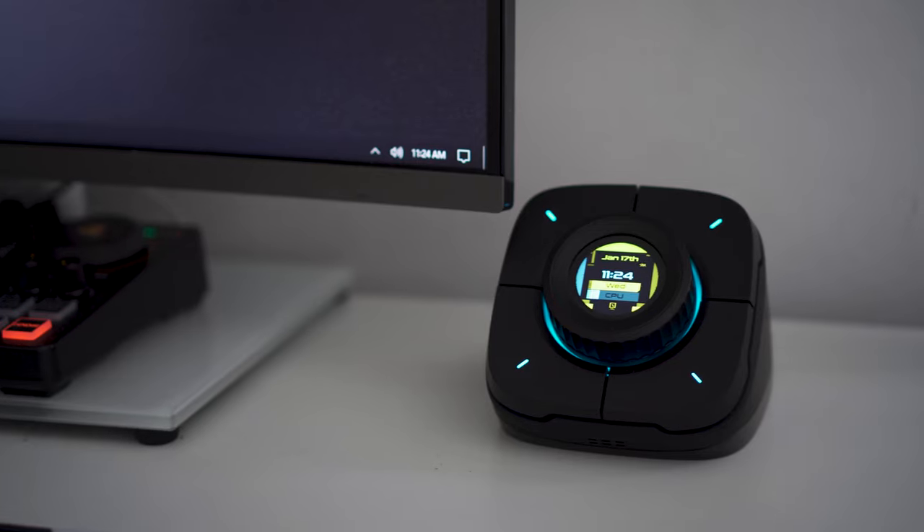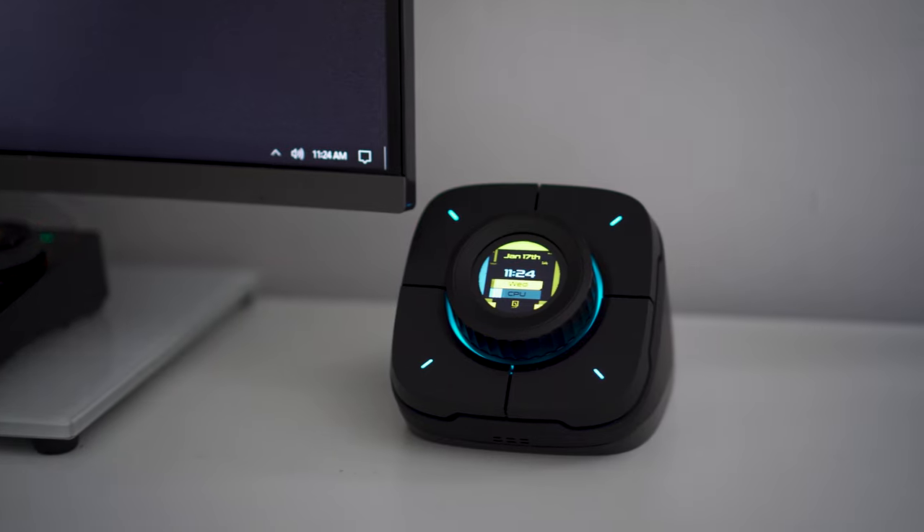If you like tech, this is something you're definitely going to want in your setup. Colo Light have sent me out a product that I'm ecstatic for — I've been looking at this for ages, and I'm so excited to actually have it in my office. This is the Colo Play.